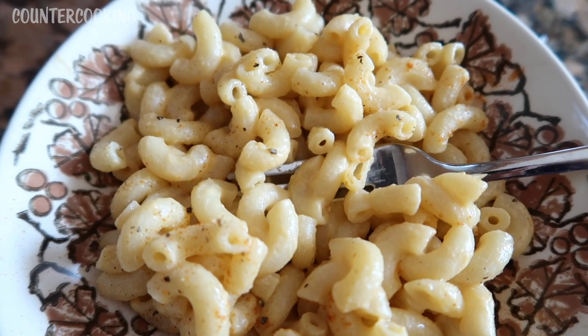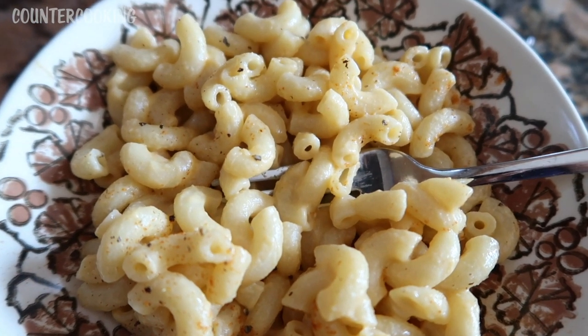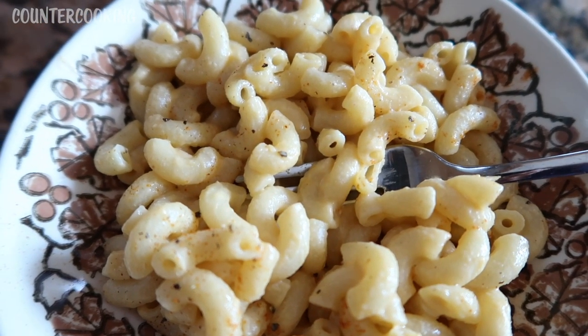So this is how easy it is to make some vegan mac and cheese in a DASH mini rice cooker. I hope this video was helpful for you. If it was, please give it a thumbs up. Please subscribe to this channel if you'd like me to post more videos like this one. Thank you so much for watching. Have a great day.